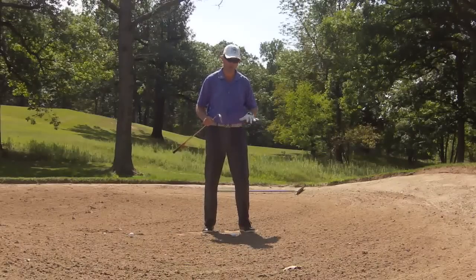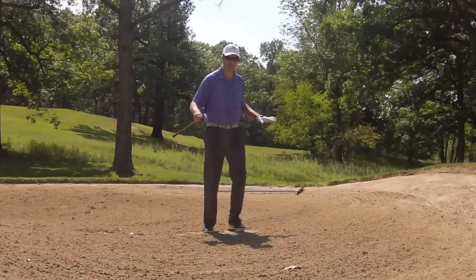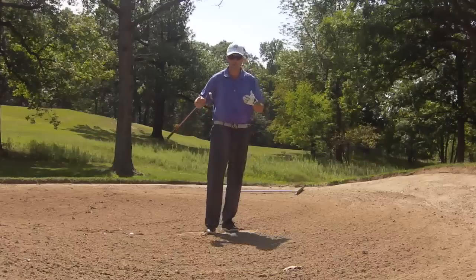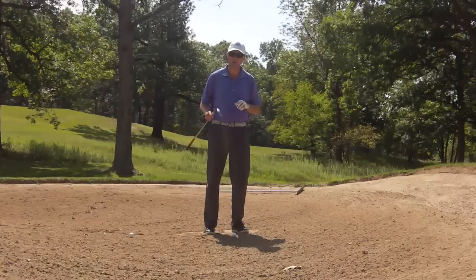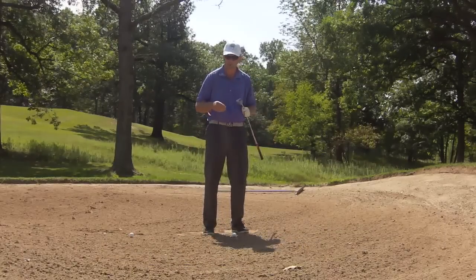This is Bill Abrams from Golf Solutions Academy. Today I want to get here in the bunker. Most players get terrorized when they get in this area, but it's really not the hardest shot in golf if you know how to go about hitting it, because we're not going to hit the ball first from this green side bunker.